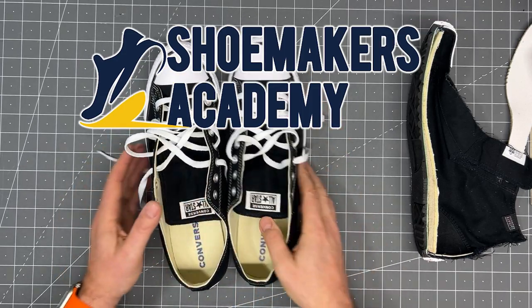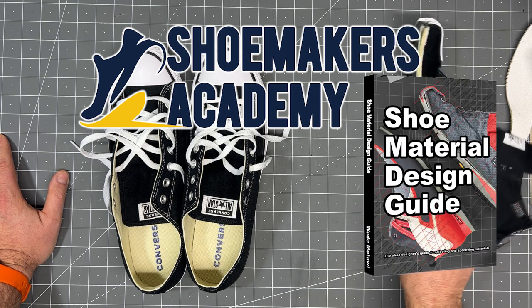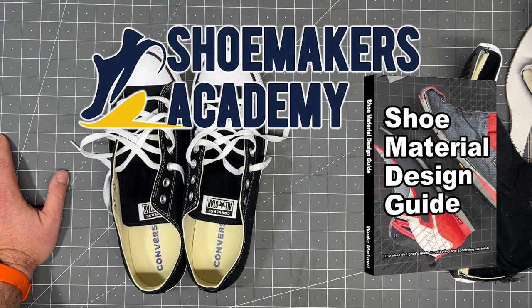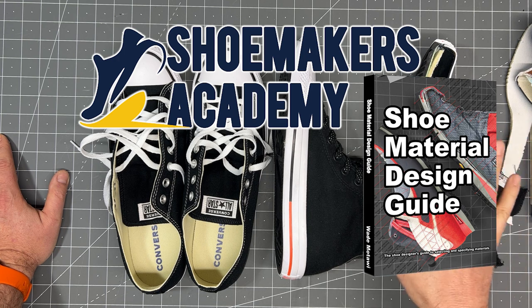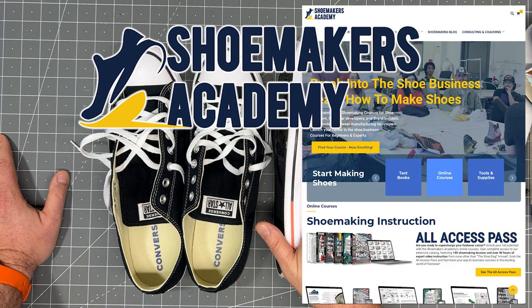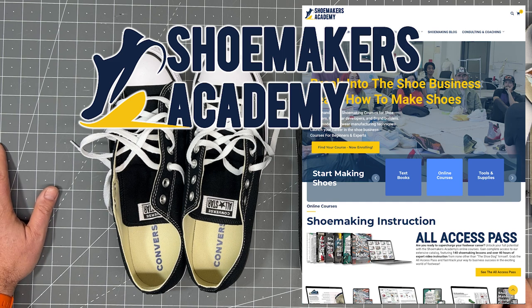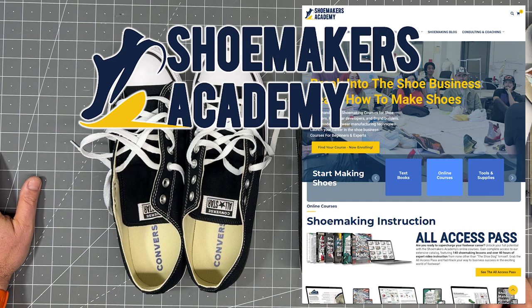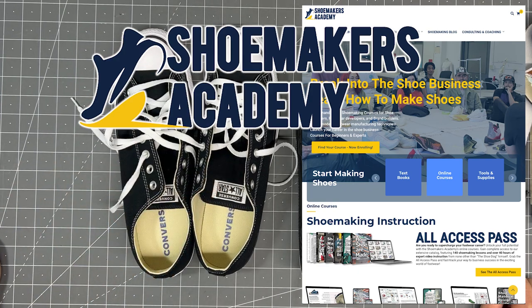That's it on Converse. Thanks for coming to Shoemakers Academy. If you want to learn more about shoes inside and out, we have our Shoe Material Design Guide with a discussion of this exact shoe and a cross-section photograph detailing all components. We also have a course on shoe materials at shoemakersacademy.com. Thank you for watching — please like and subscribe. If there's another shoe you'd like a quality review on, just let me know and we'll take a look.